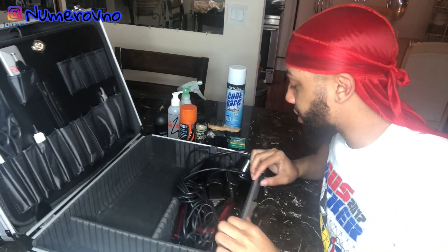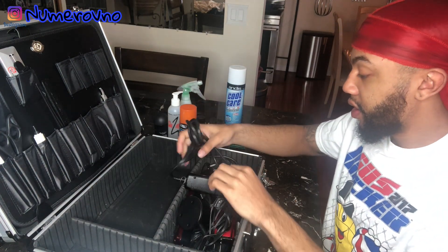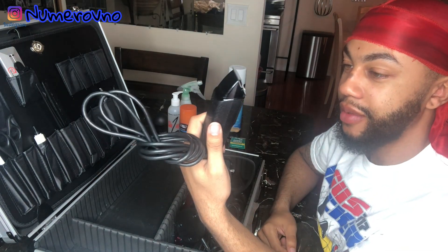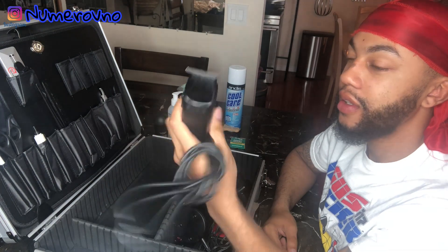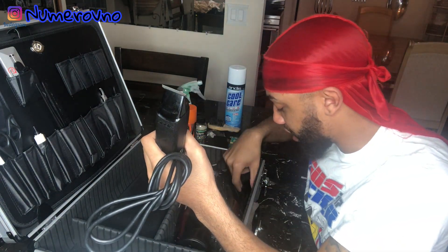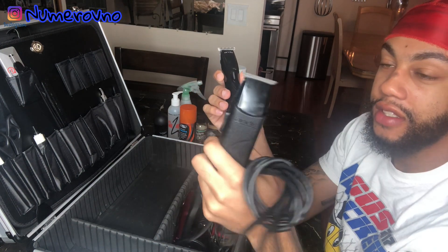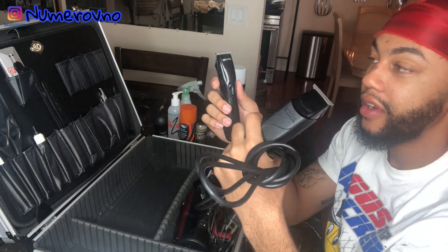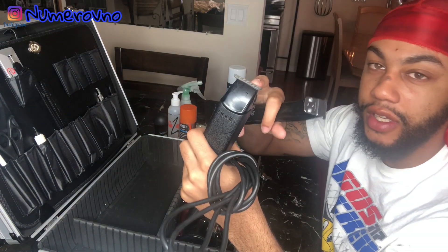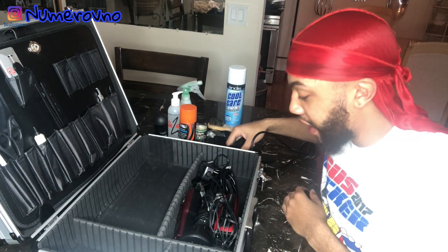Let's get to the clippers. These are the Andis T-Style Liners — I got these a couple years ago. I just zero-gapped these, but they're not as sharp as the Slimline Pro Elias once I zero-gapped them. The Slimline Pros feel way better. When I was testing them on myself, I feel like the T-Style is better for the front of the lineup, and the Slimline Pro I'd rather use on my C-cups because that's a sensitive spot for me. So I got those two as my main liners.